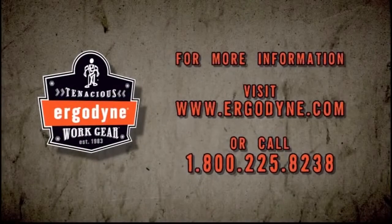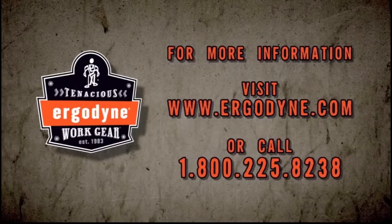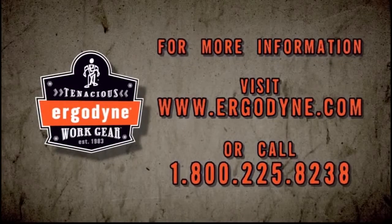For more information on Squids tool connectors, visit www.ergodyne.com or contact our staff at 800-225-8238.